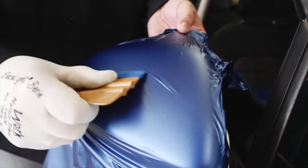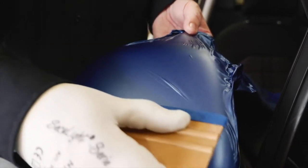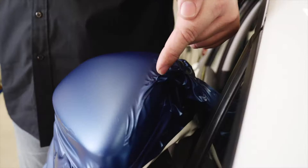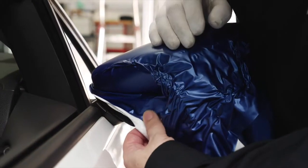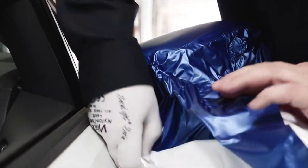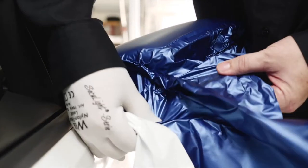Now squeegee the film on the upper part. The excess film on the side can now be used for the vertical part of the mirror. Lift up the film from the vertical part and remove wrinkles. Make sure not to lift the film from the round edge.